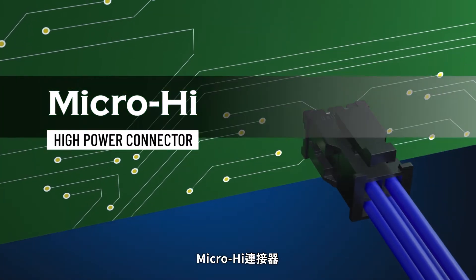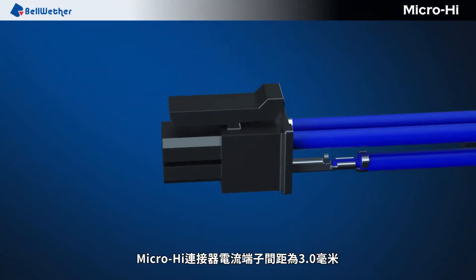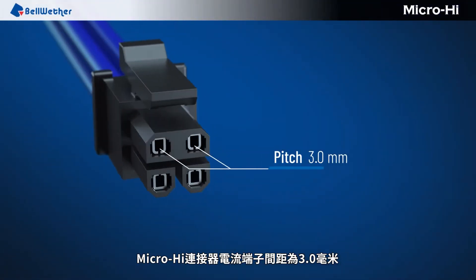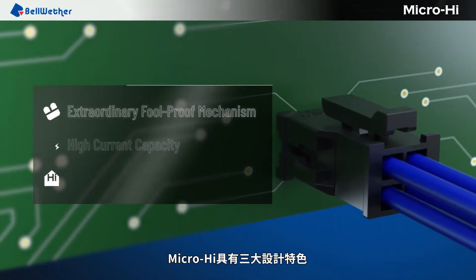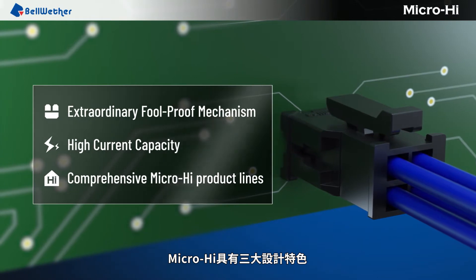MicroHi high power connector. The terminal pitch of the MicroHi connector is 3.0 millimeters. There are three key features of the MicroHi connector.